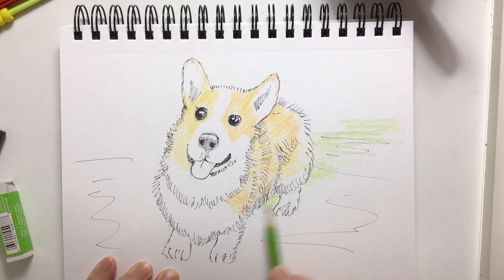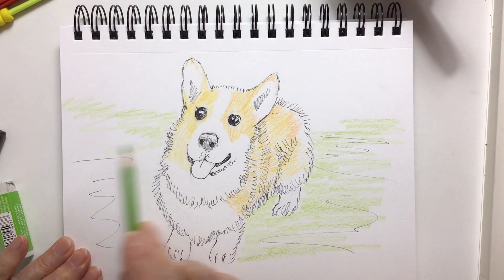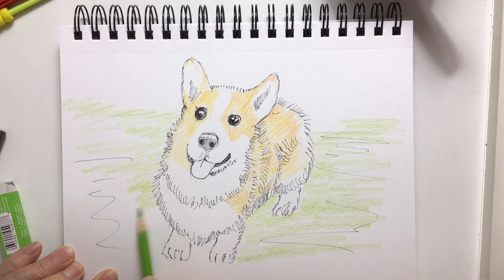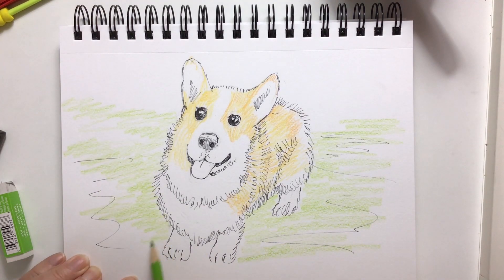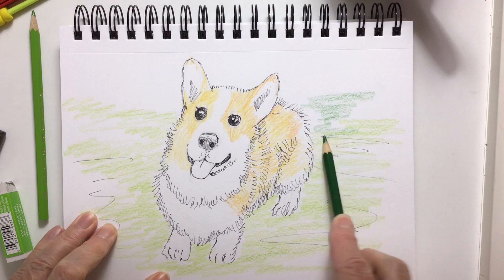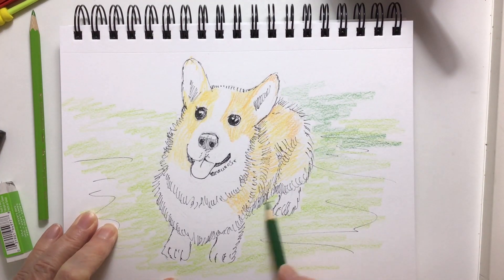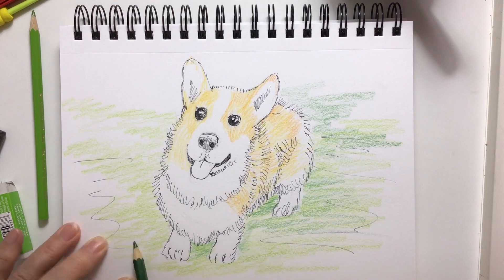I added some grass — I got some green because I thought it would make the white look more white on this dog. If I put green grass around it, the white will be white, because I can't use a white pencil on white paper — it wouldn't work. But if I add a green or darker background, the white will pop forward and look like white fur. I thought I'd better add some darker green underneath where the shadow is.